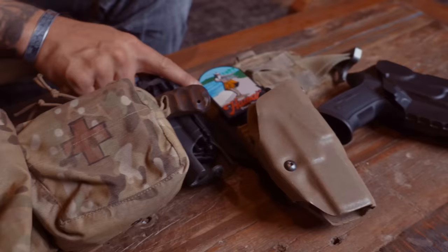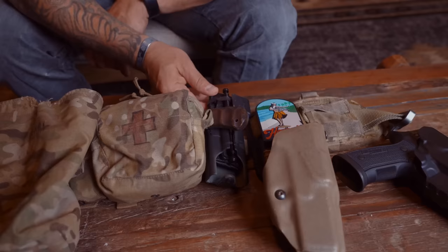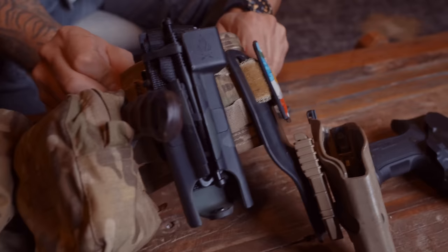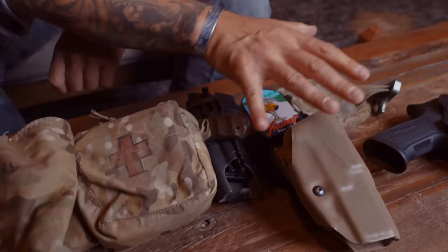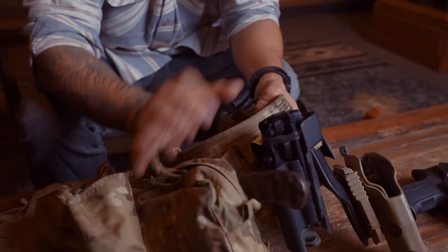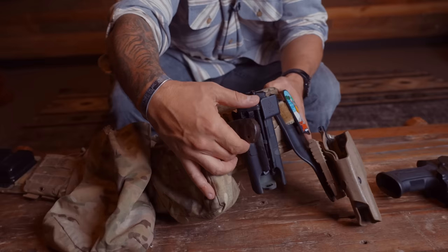I have my tourniquet holder with a Tac Med Solutions Soft-T Wide. The importance of this being behind the gun — people might look at it and say it's too close, but as it flexes around your body it gives you plenty of room. It's in line with my dominant hand for ready access in a rapid deployment. I also have a Dan Winkler knife right behind my med kit — a last-ditch effort and utility piece I've carried for years.